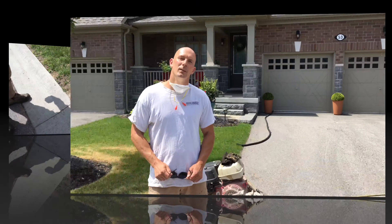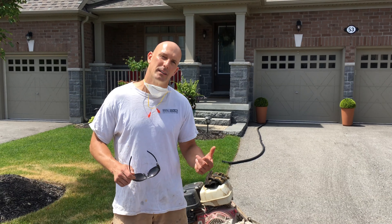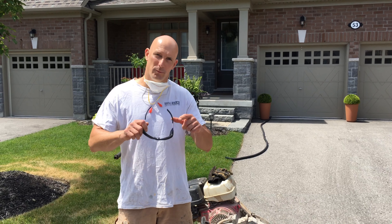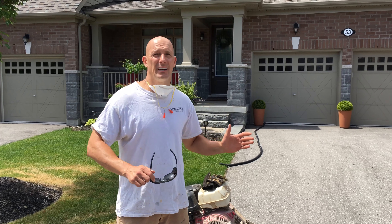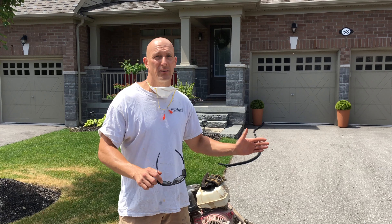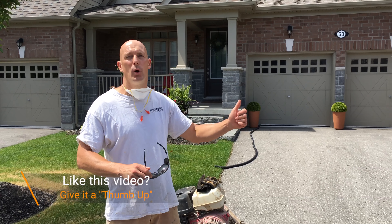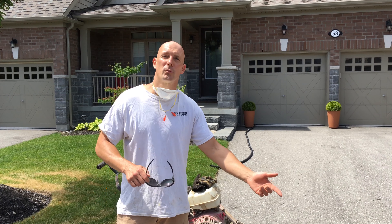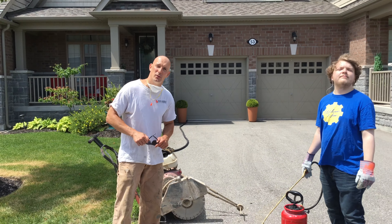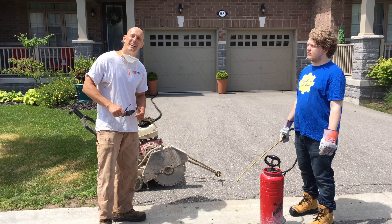I'm just going to make sure I'm going to run it off. Now that the asphalt repair is marked, I'm ready to use the floor saw to begin cutting. We've got our eye protection, mask, and ear plugs to stay safe. We have a portable sprayer to keep the dust down, and my assistant Jeremy is going to help keep the blade wet while we're cutting.